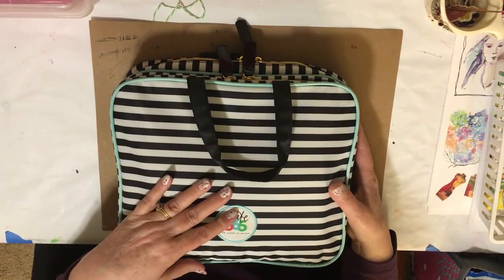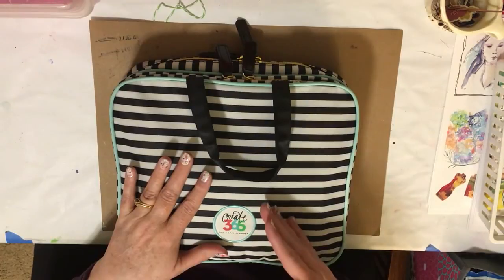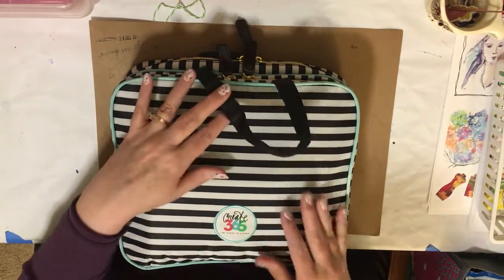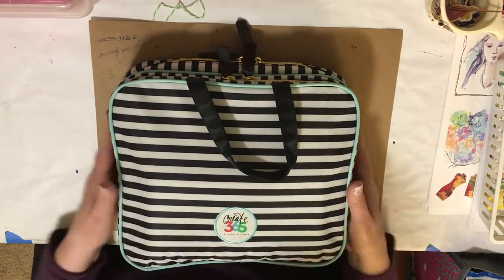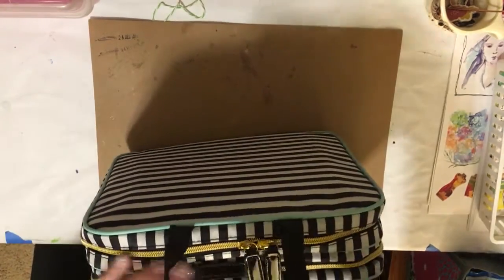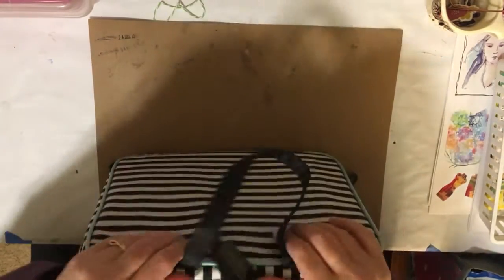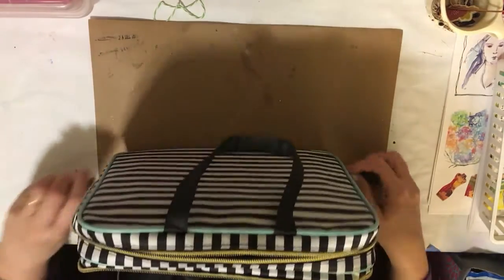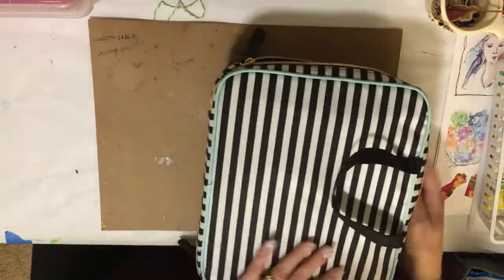Some of this ephemera and stickers will be used for that as well, but I'm storing it all in here. This is a Create 365 Happy Planner bag and it's very light — everything I have in here, nothing is heavy. So I'm just going to flip these open and we will take a look at each section so you can see what I've done.